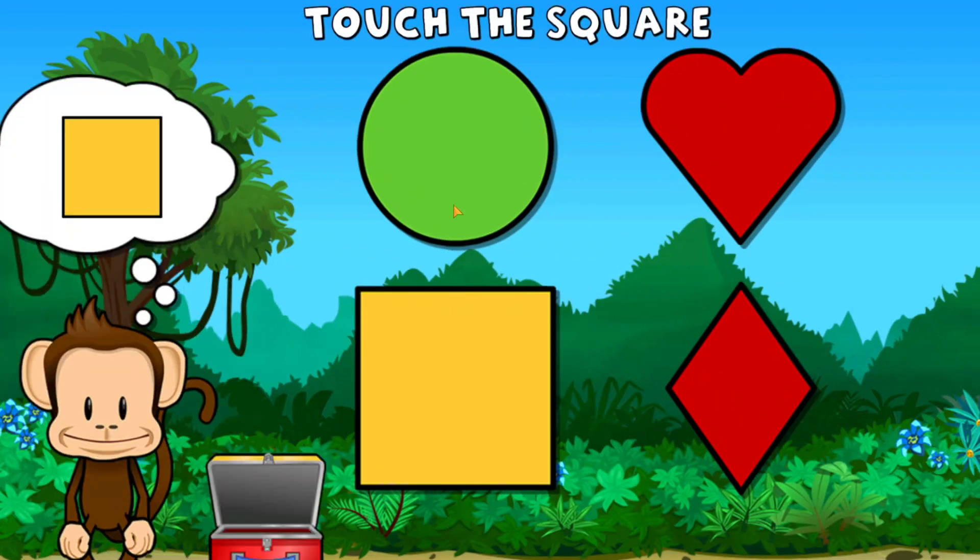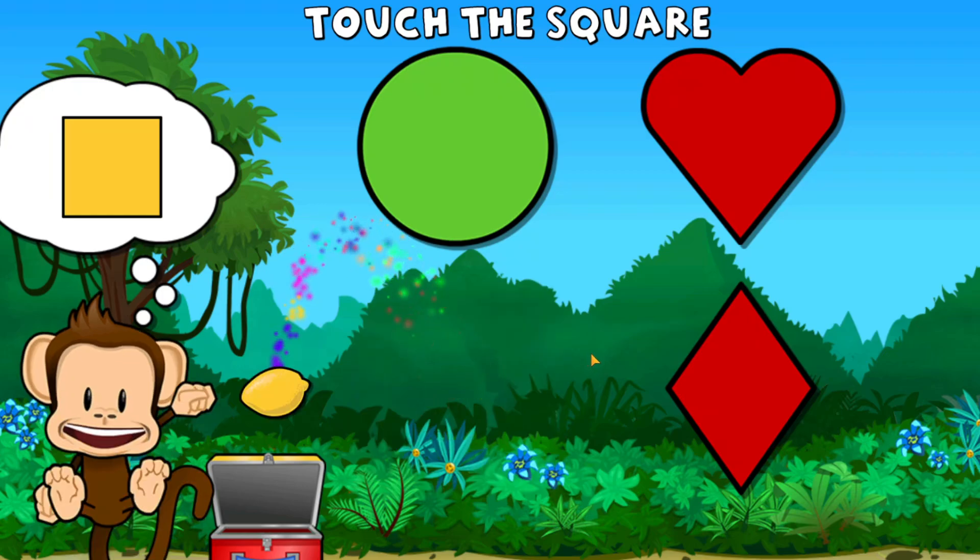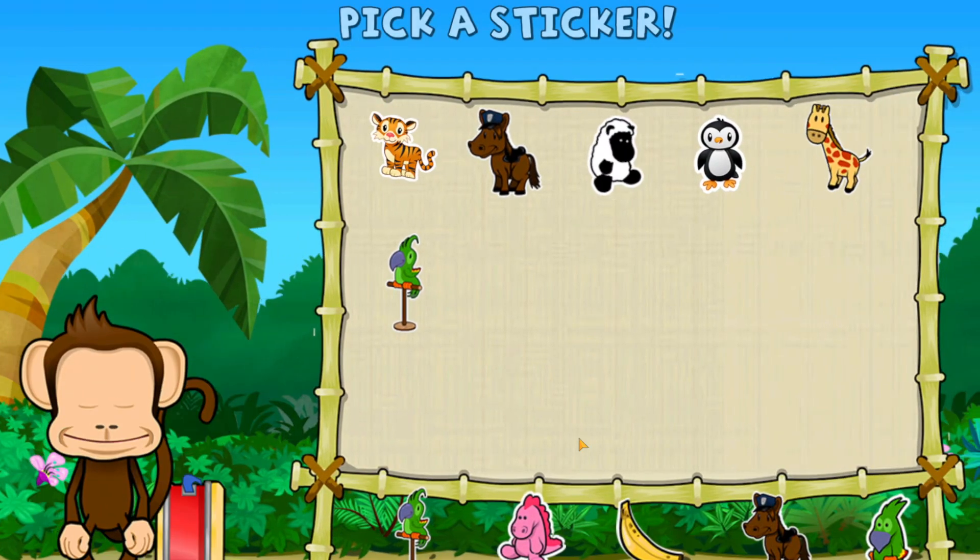Touch the square. Square. Great job! Pick a sticker.